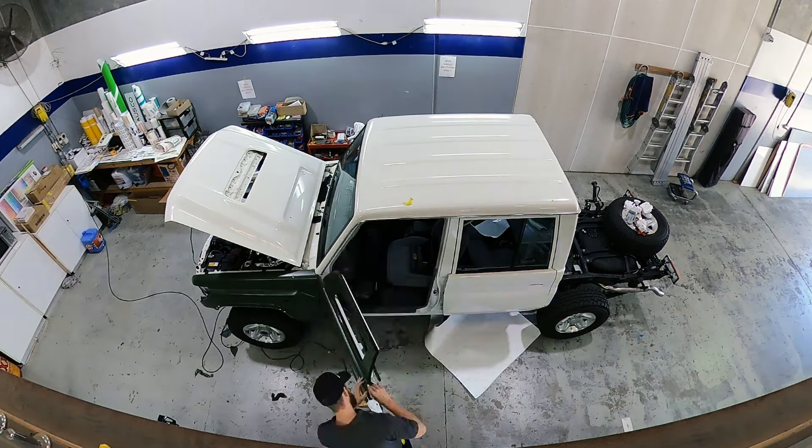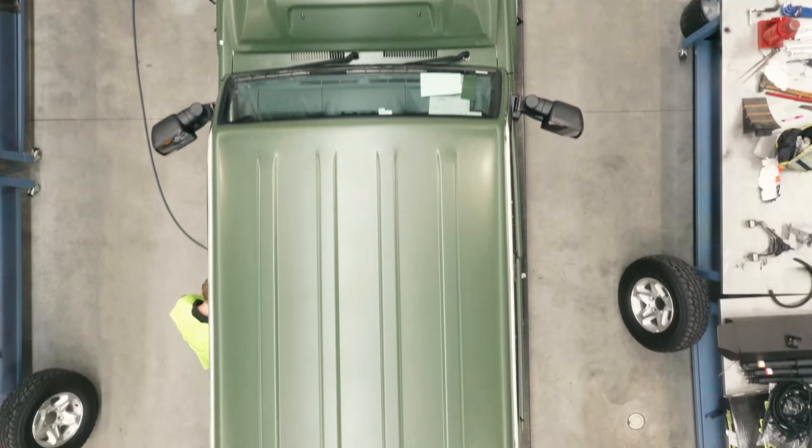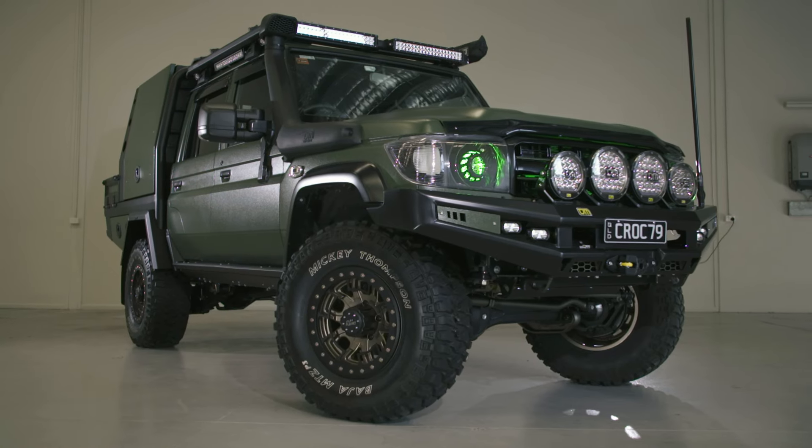That's why we started with a 79 series Toyota Land Cruiser. Out of the box they are capable and reliable, and with the right modifications you can turn one into a very tough, practical touring 4x4 that'll look great as well.